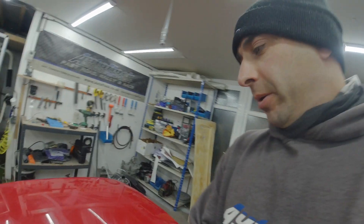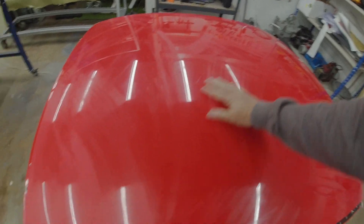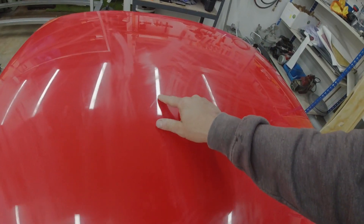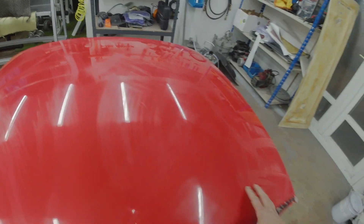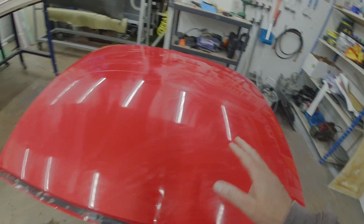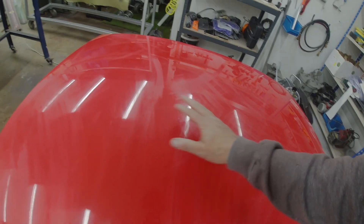I've just given it a quick going over with some thousand grit wet and dry — it's already cleaned up quite a bit. But now I can see all the little imperfections: scratches, divots, stuff like that to address. So what I'm going to do now is just go through all these little imperfections by hand and try and sand them back and get it as smooth as possible. It's not in bad condition at all, just a little bit more time prepping and it'll be ready to mould.